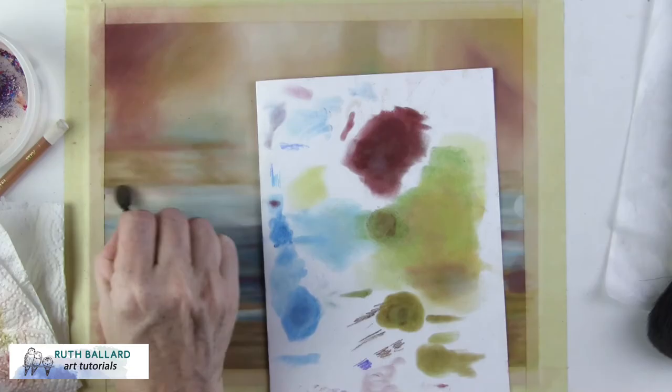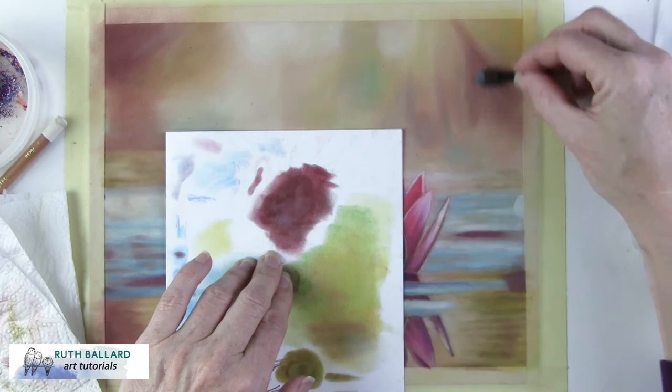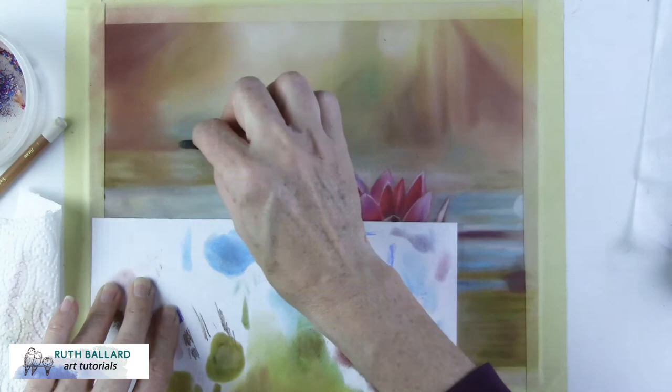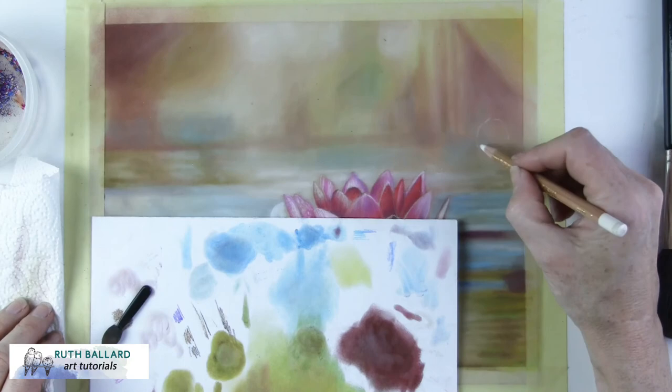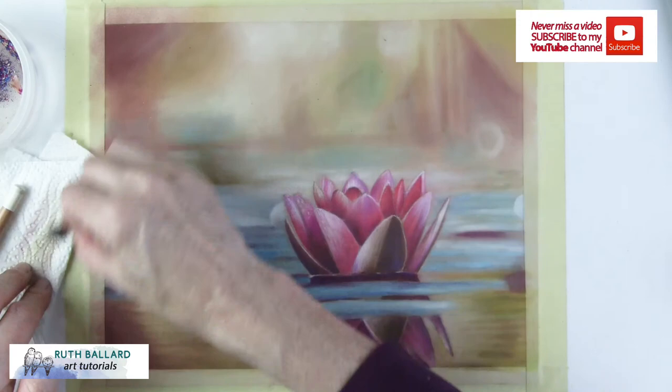For the final touches I use eyeshadow applicators to get into the smaller areas. Notice I now have enough pigment on my paper palette that I don't need to dip into the pans anymore. The last thing I place in are the light sources. It's a good idea to mask off your drawing with a quarter-inch edge all around. I don't use fixative with pastel drawings, and if you're selling it or taking it to a framer it's much easier to handle this way. Thank you so much for watching — I look forward to seeing you in the next video.